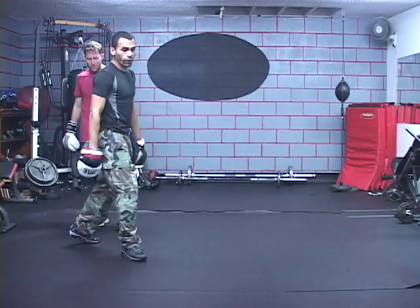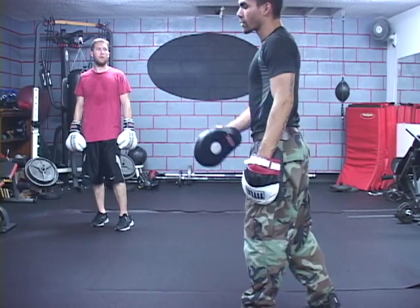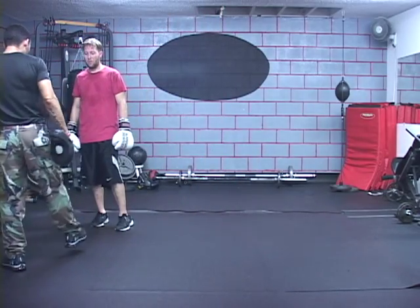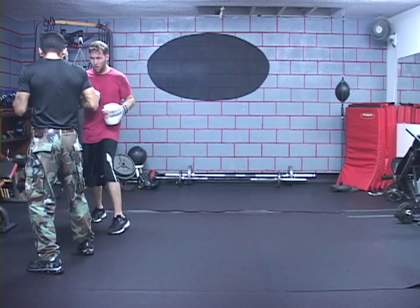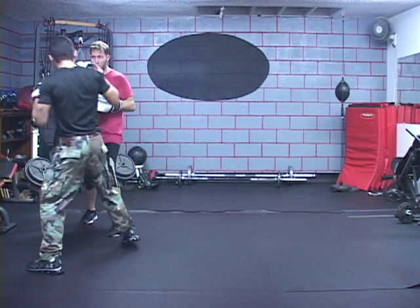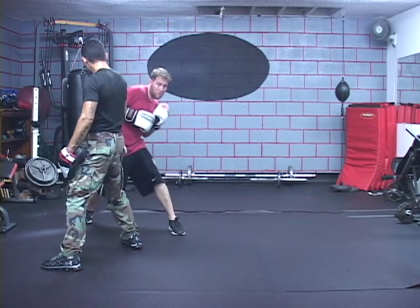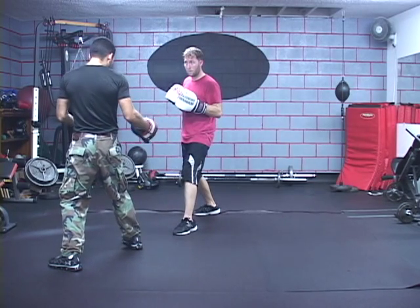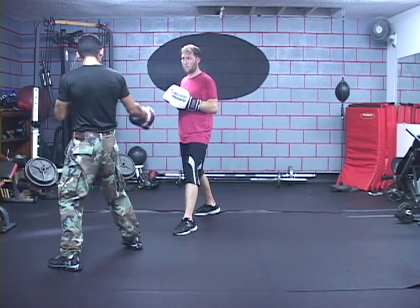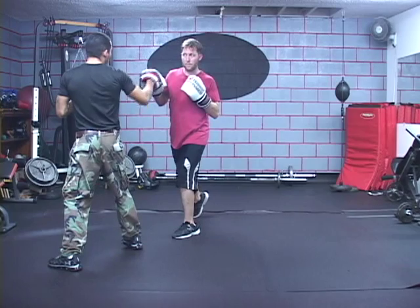We normally tend to circle whether we're orthodox or southpaw, but here we're going to literally go left and right, teaching them how to cut off the ring for a southpaw. All he's going to do is step straight out along the line, slip, then throw his rear foot back and over. Now he's positioned powerfully and I'm positioned where he can hit me easily — I can't hit him at all from this angle.